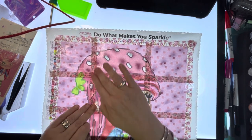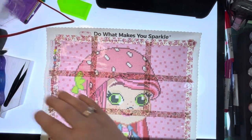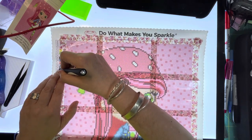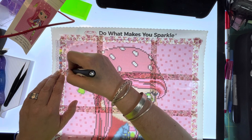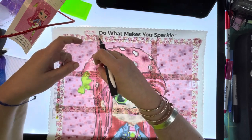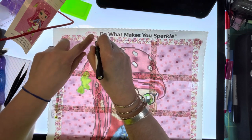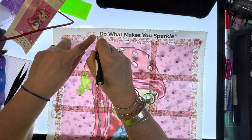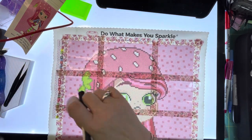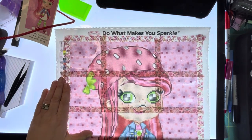There we go. Right, so we have that. Let's find my cutty tool - there it is. This painting is such a lovely one. I suppose what I should have done is just put cover sheets on this, but I want to get to see the picture as we go.